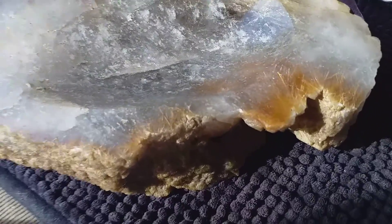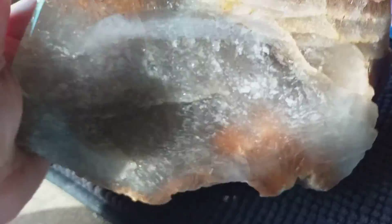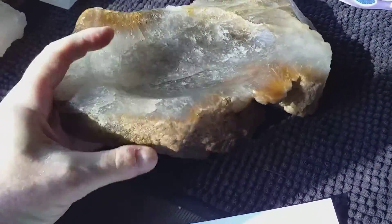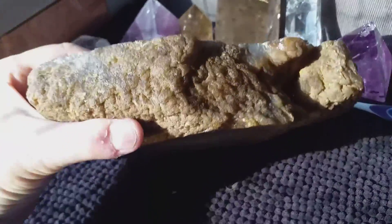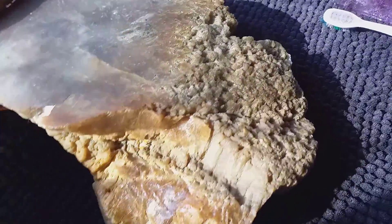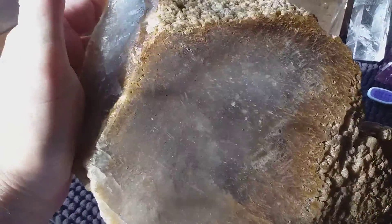A large rutilated bowl. You can see the rutile needles here and over here. You can hold it up like this so you can see it — I'll hold the sides up. The more you look, the more interesting it is. Underneath it's just as interesting as the top.